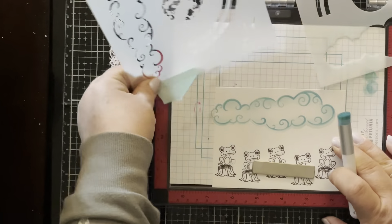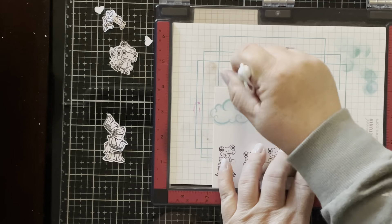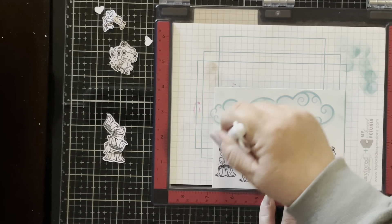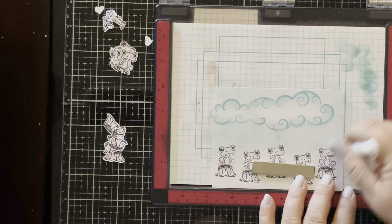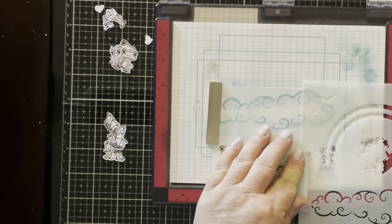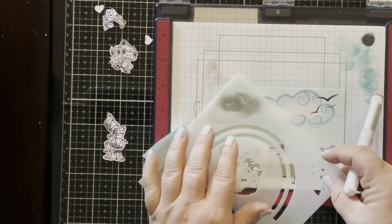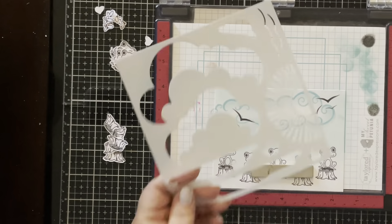I'm using both the Scene Builder stencil and the Rainbow Sky stencil set, which is a set of four stencils with a bunch of great scene builder parts. There's a great cloud that has an outline for adding details — I'm going around in a lighter blue and using a slightly darker shade for the detail along the edge of the cloud. It also has fun little birds that you can place wherever, and I'm just doing a few of those up in the sky.